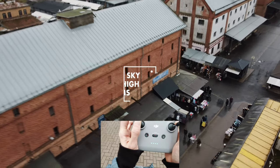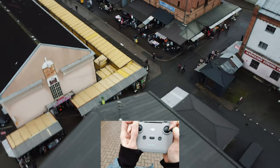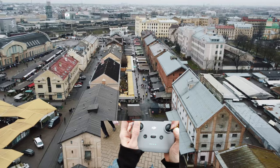Tilting down the camera completely, checking the people on the street, tilting the camera back up, going backwards — that was a pretty good shot.